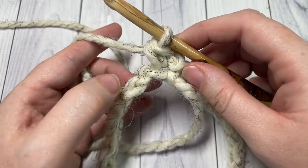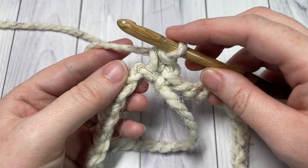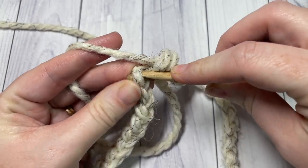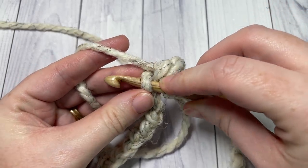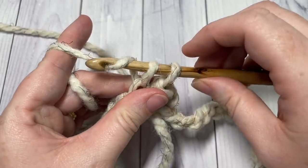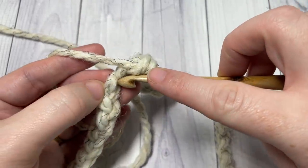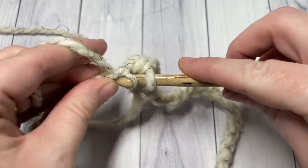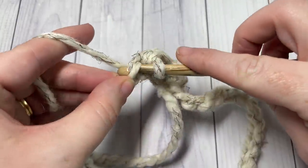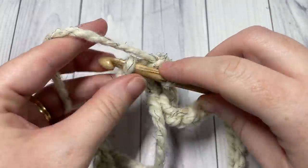You're now going to work single crochet stitches in each stitch all the way around. Insert your hook under that back bump, yarn over, pull up a loop, yarn over, and pull through the two loops. Repeat that all the way around, being careful not to twist your chain and not to skip any stitches. When you are finished, you're going to want to have 40 single crochet stitches.